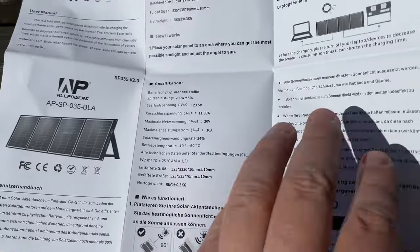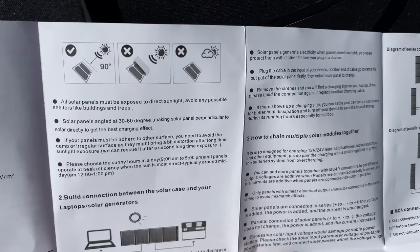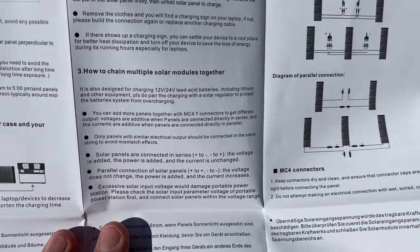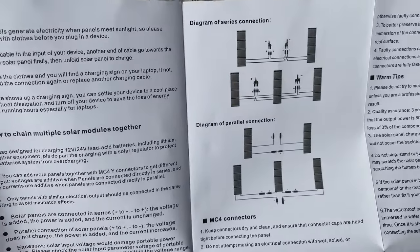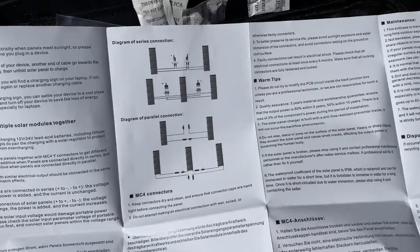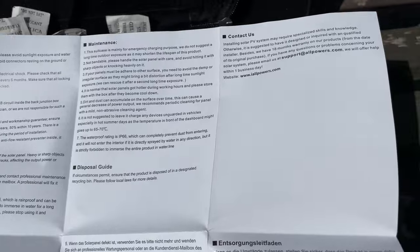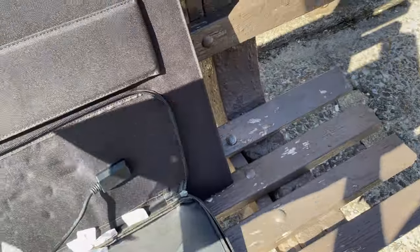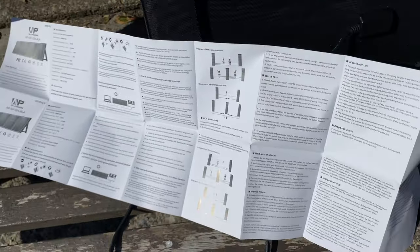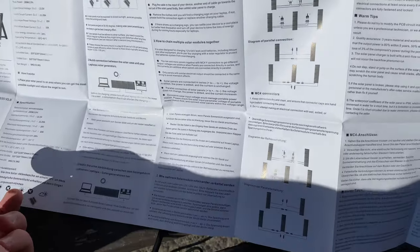Over here it's written in different languages. It says tilt the panel that way, don't do it in the dark, how to put multiple panels together with MC4 connectors. Pretty much we know all this stuff. It's a quick start guide, which we probably know — with solar generators it's pretty easy.